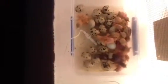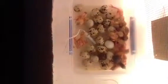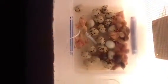Next time I'm going to put in a bigger tray because it's just far too small for all these guys. It looks like I might get a few more hatch out, which is not too bad.